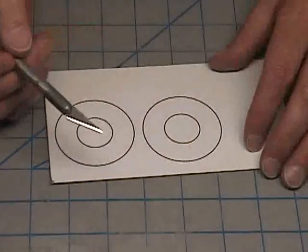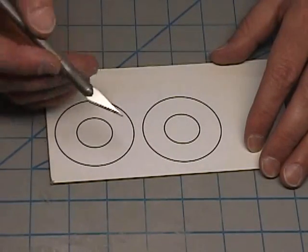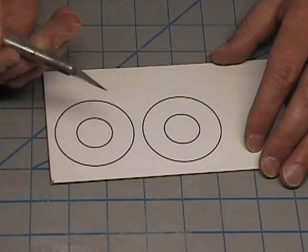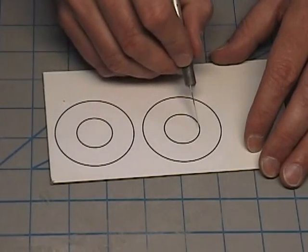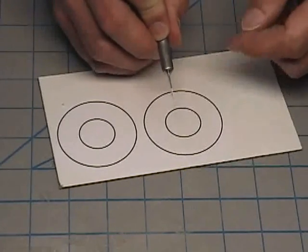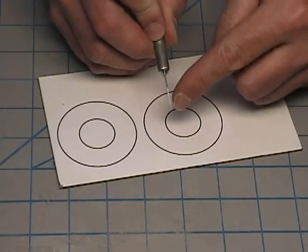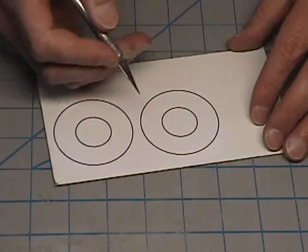Now we're going to take our hobby knife and start cutting these out. As always, whenever we use the hobby knife, make sure you wear safety goggles. When you're cutting rings, you're really putting a lot of stress on the sideways portion of the blade, and a lot of the time you'll find that the very tip will break off.